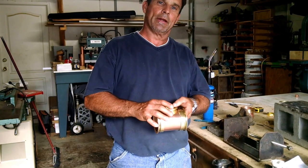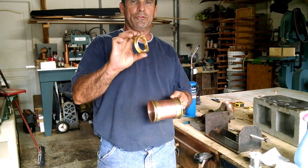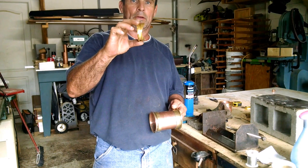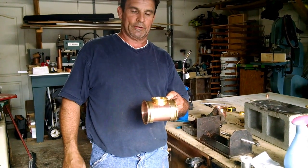Hey guys, Greg here at RW Stilling. We're going to start putting this two-inch sight glass that we just got done with the drum sander, and we're going to fasten that to this body section.